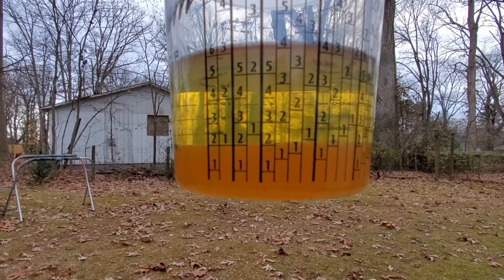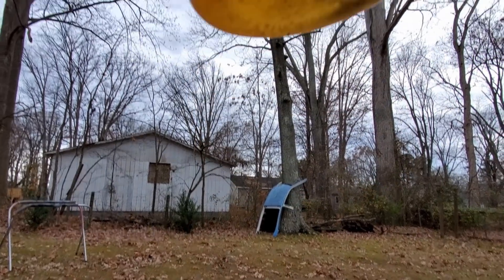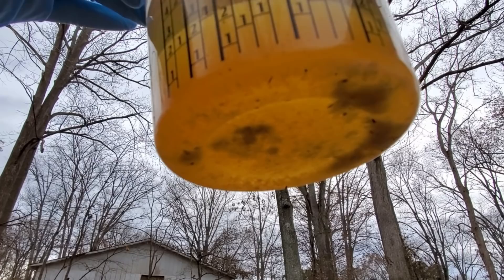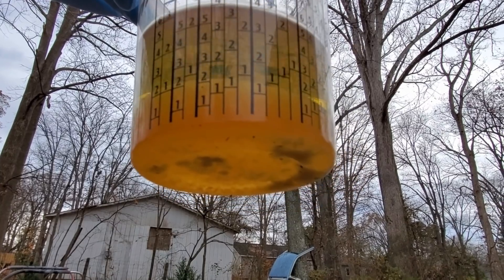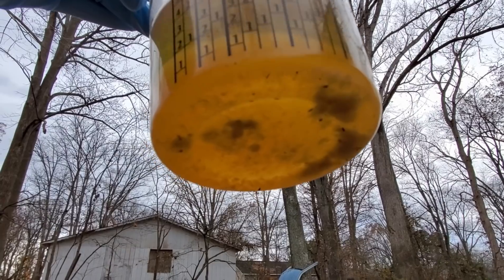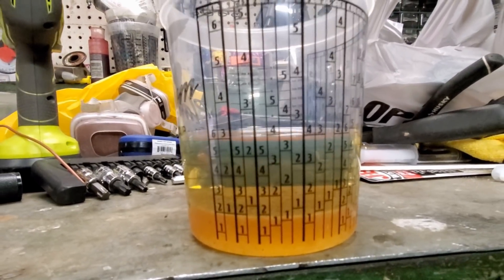Now before we had that separation with the water, and obviously we still have that. But actually, if you look real close in the bottom here — that's actually sugar there. Apparently that sugar must have been in one of these lines and it blew all out in there. But I got it out, as you can see.